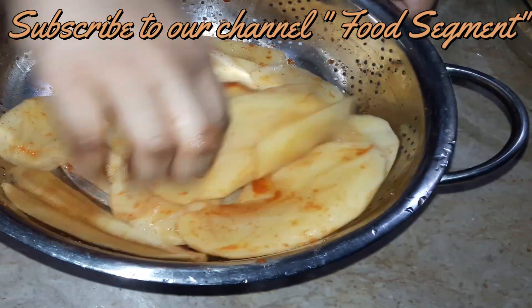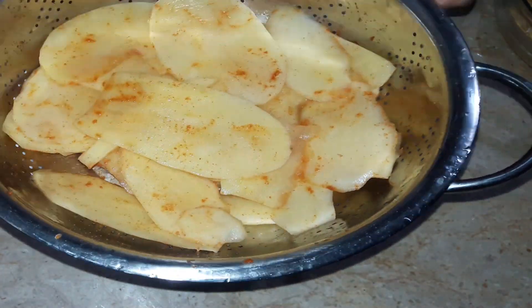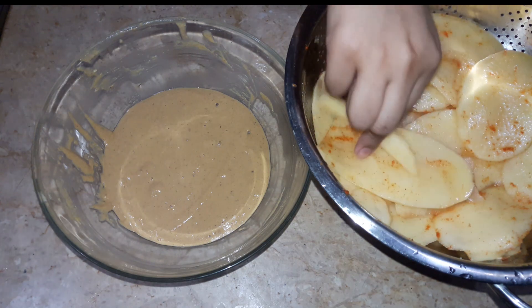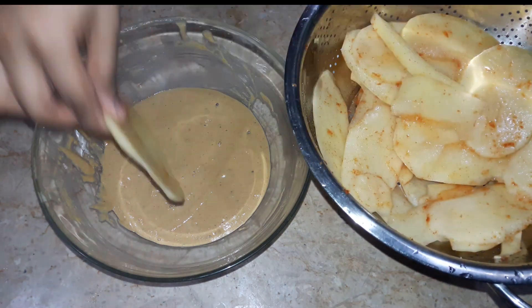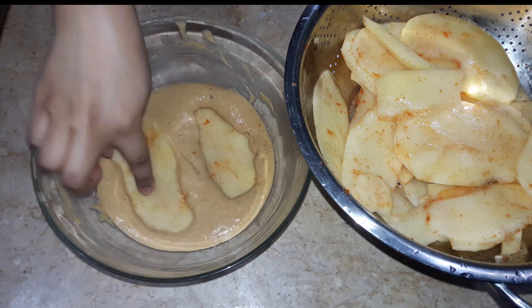There is a benefit to soaking the leaves — even patients need to keep the leaves soaked. If you have a kidney issue, they also benefit from soaking the leaves. Soak the leaves in water for 2 hours — this way patients can eat the leaves more easily.